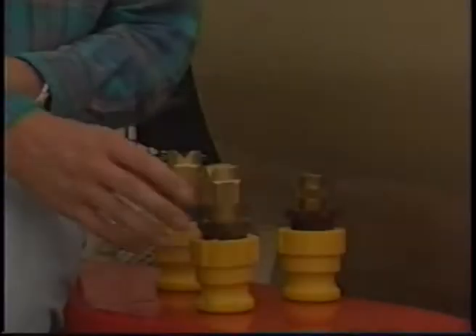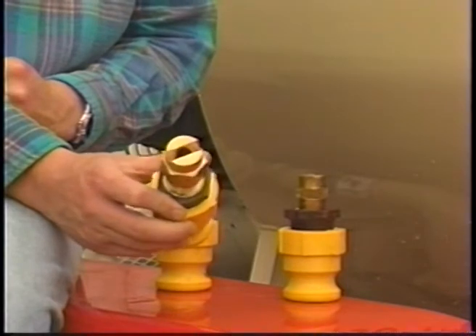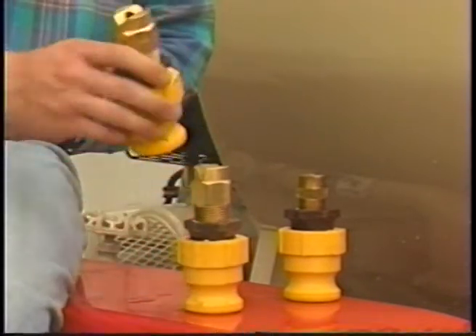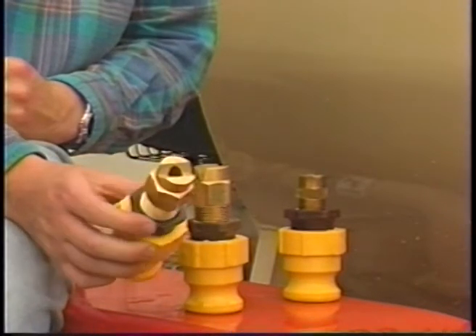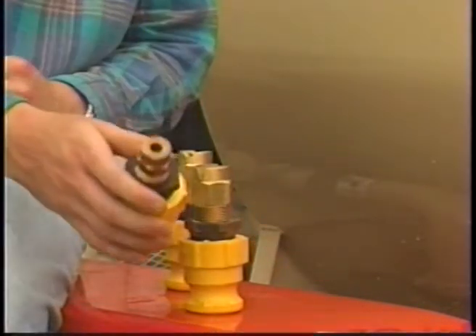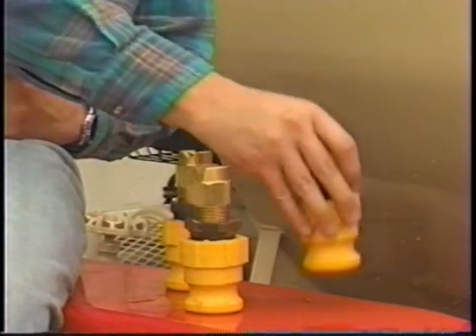Three different nozzles are available to meet your application requirements. The wide ribbon nozzle has a range of 35 feet with a pattern width of 20 feet. The narrow ribbon nozzle will spray at 45 feet with a 10-foot pattern. And the long-range nozzle will distribute product a total of 70 feet, making it ideal for reaching those hard-to-get-to places.